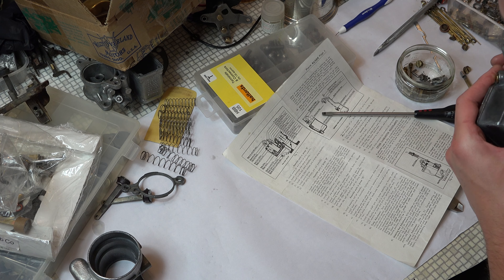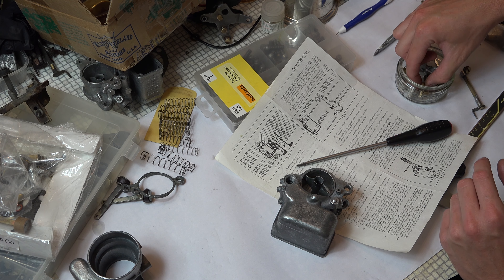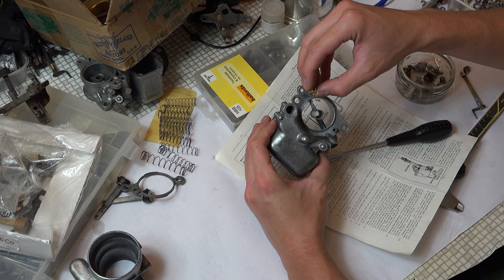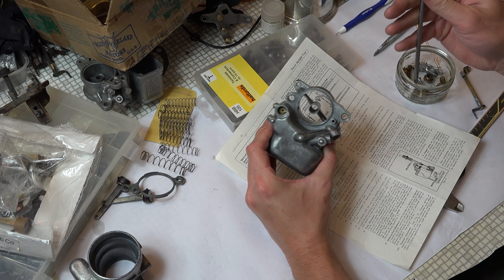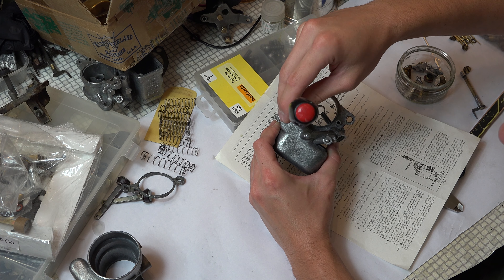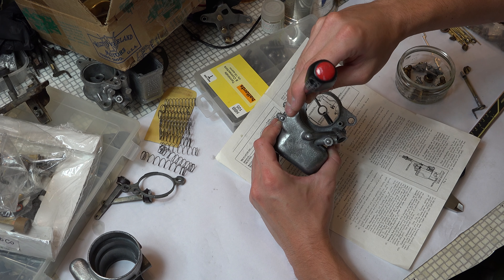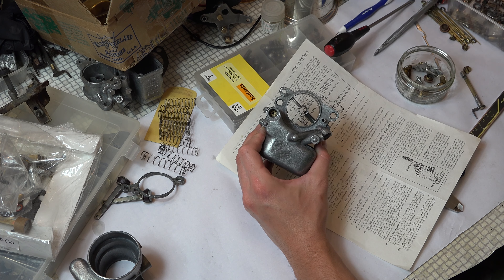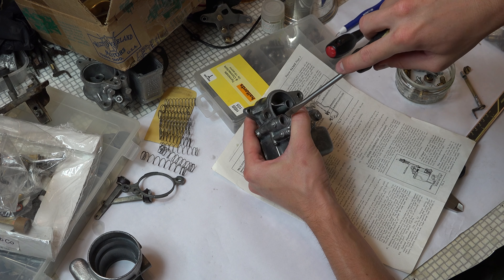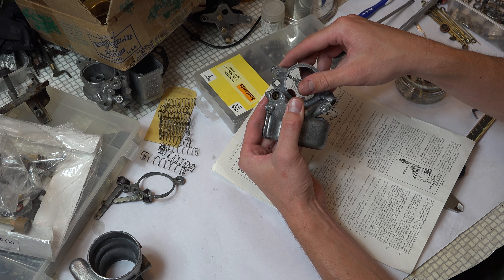That disc check is in there tight. Now the intake ball check assembly — you can hear the little ball clanging around in there. The ball drops in on top of the disc. Getting a bigger screwdriver in gives better purchase and won't strip the sides. That's already seated nicely — we haven't stripped or damaged it. Both little check assemblies are in there, sweet.